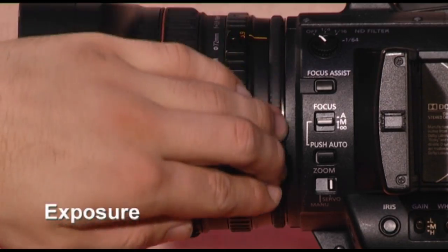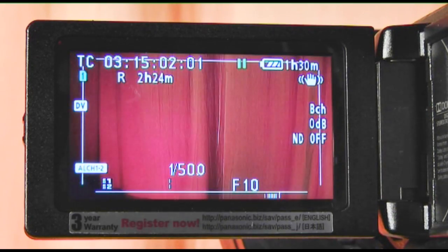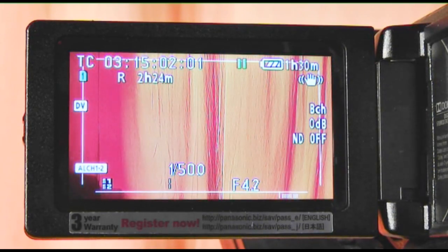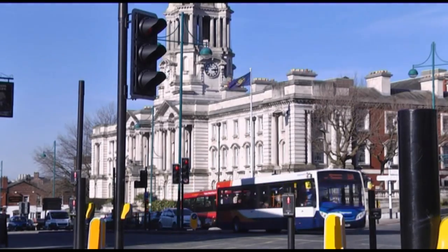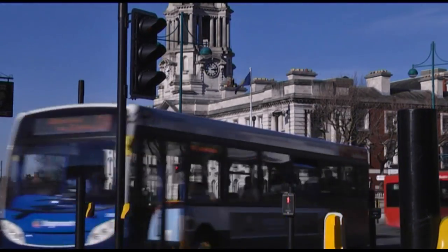To correctly expose your shots, you can turn the iris located on the camera lens. Doing this changes the aperture values of the shot. The aperture values are measured as an F number. For example, F2 allows a lot of light into the camera, while an aperture value of F11 will allow less light into the camera.